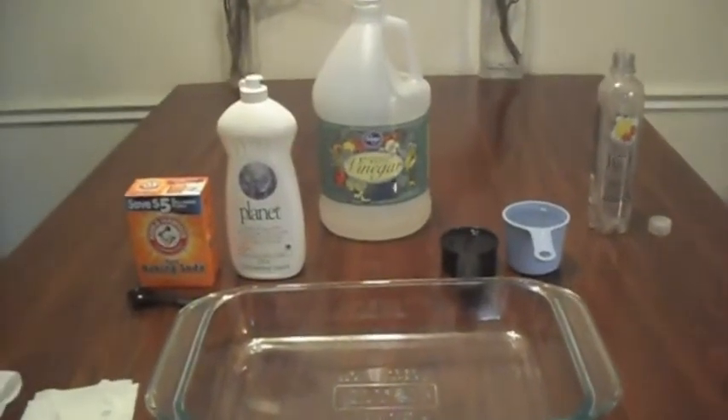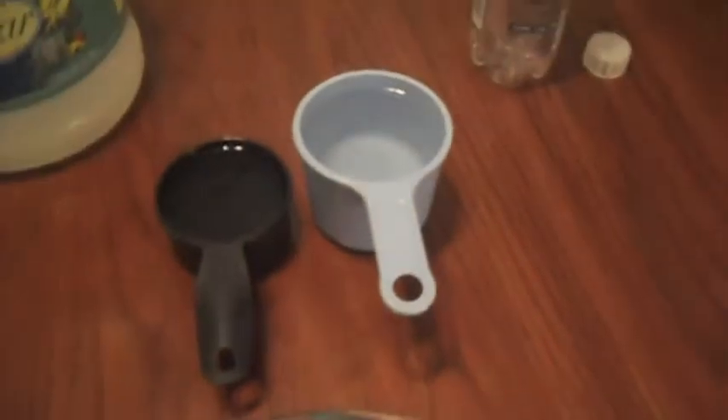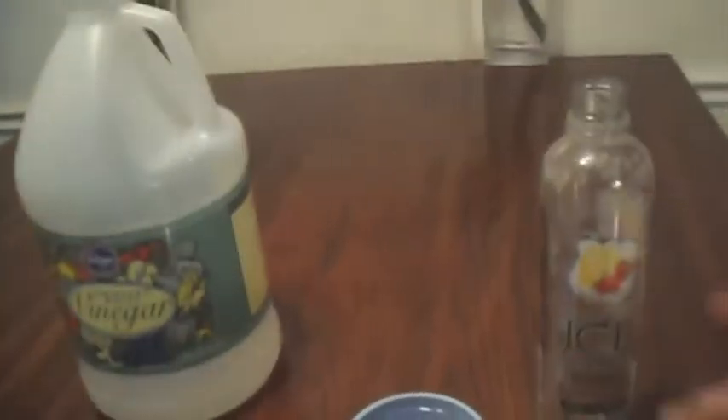How to make a fire extinguisher. Okay, first we need soap, vinegar, and one half cup of water, and a cup of vinegar. For the bottle, I use the ice bottles — they're at Kroger because they're longer. And two pieces of toilet paper.